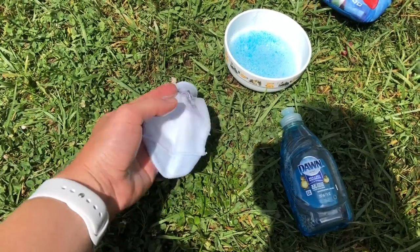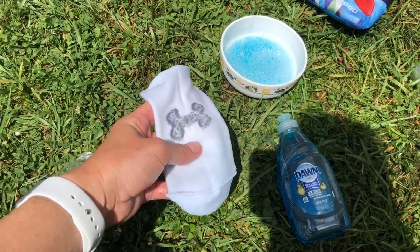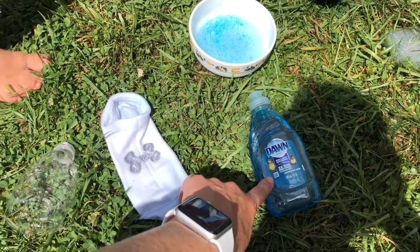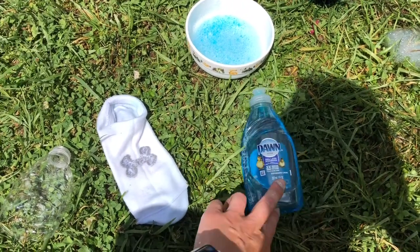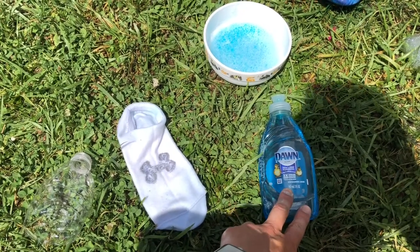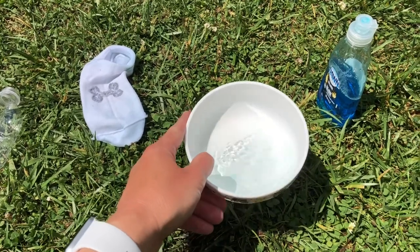We used a sock, and if you want to cut your sock to make it fit a little better you can. I have a little sock so I just threw the whole thing on there. Some Dawn dish soap — you can try other types of soap, but I know Dawn is especially bubbly, so that's what we used. And some water; I have my water here in this dish.